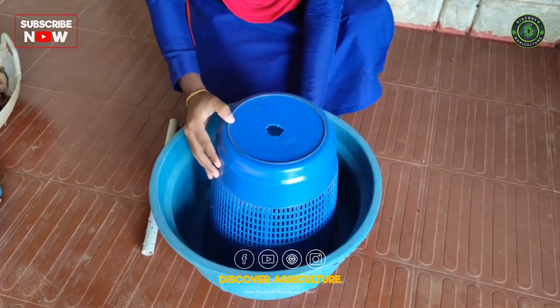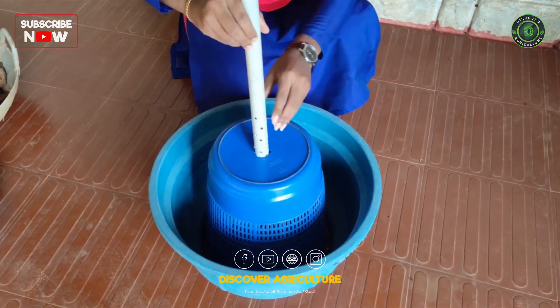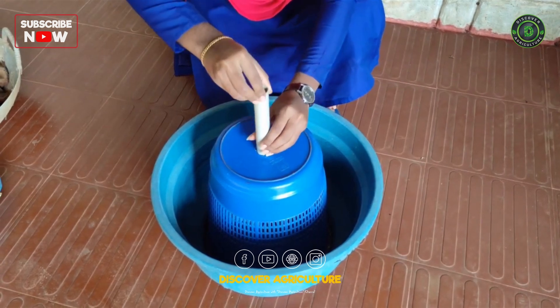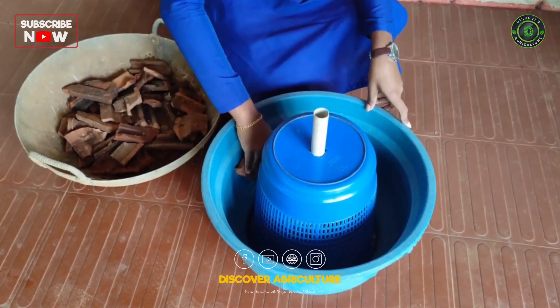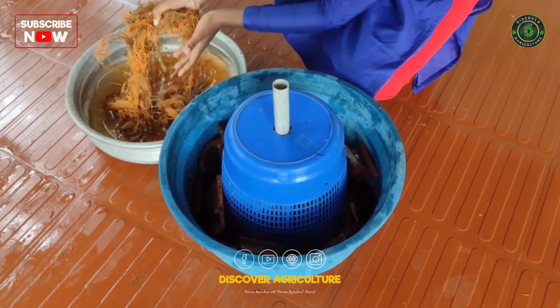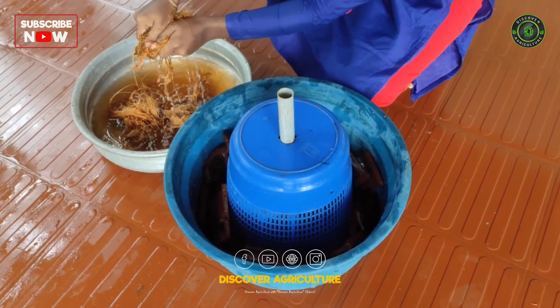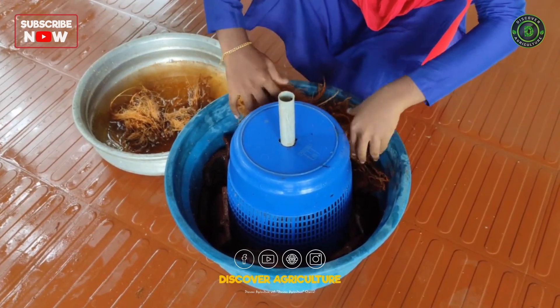First, place the waste bin upside down inside the large bucket. Insert the hole-drilled PVC pipe in the center of the waste bin. Fill the gaps around the waste bin with broken mud tile pieces to provide a stable base and good drainage. Then fill the sides with the soaked husks.